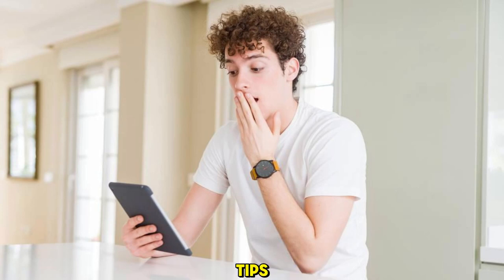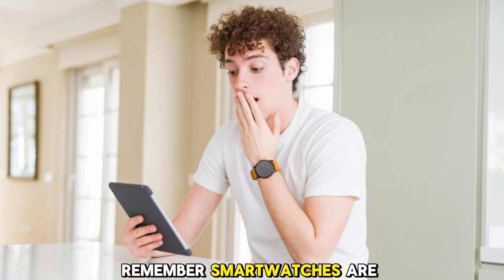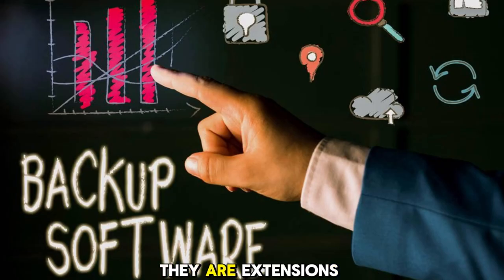By following these tips, you can make your smartwatch more secure and less vulnerable to hacking. Remember, smartwatches are not just gadgets — they are extensions of yourself. So treat them with respect and care, and they will serve you well.